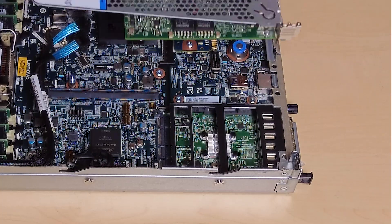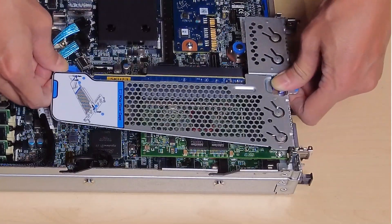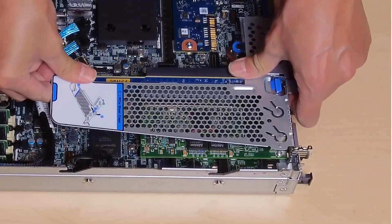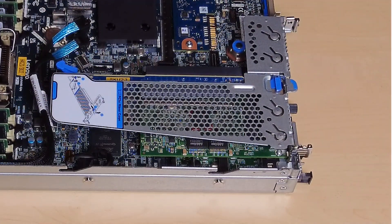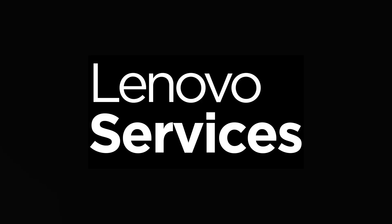Carefully press the riser assembly straight down into the slot until it is fully seated. Install the top cover. I'll see you next time.